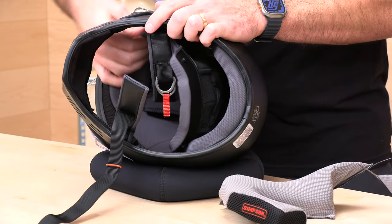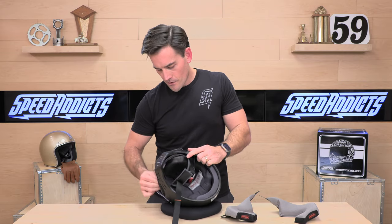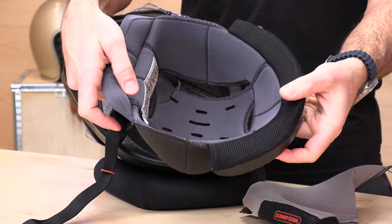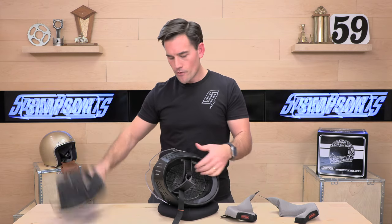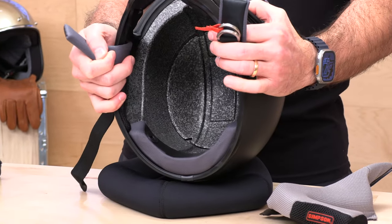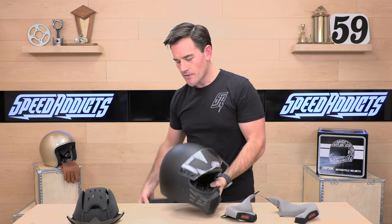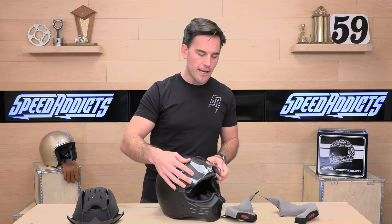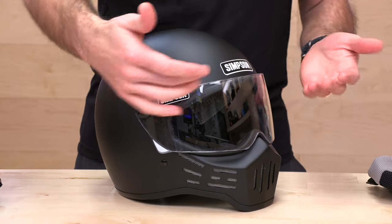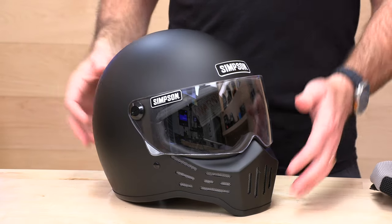Let's pull out the headliner and show you what we're working with inside. We have a 3D foam mapped headliner for stability and ear comfort — removable and washable. Remove this and you see that EPS crush liner. This is a DOT-only helmet; it is not Snell rated like some of the other Simpsons. It's going to get a one-year warranty from Simpson, which is a little short in my opinion — the industry standard is about two years. But on the M30, there are no extra pieces: no drop-down sun visor, no flip-up chin bar, so there's really not too much to go wrong.